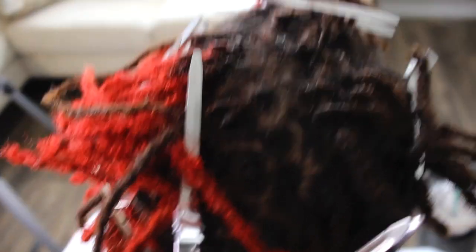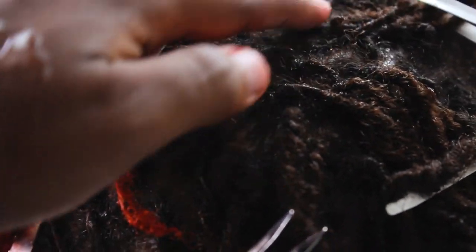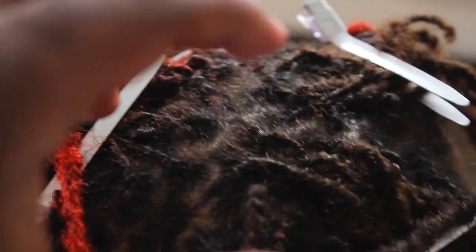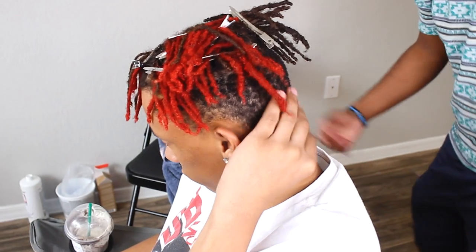I just got done with the retwist. I didn't go for deep separation inside the hair — I think the hair already looks amazing and I don't want to keep stripping out hair that's already where it's supposed to be. If I see it coming from across, I'll separate it, but this is the best approach. He also wants a taper fade.